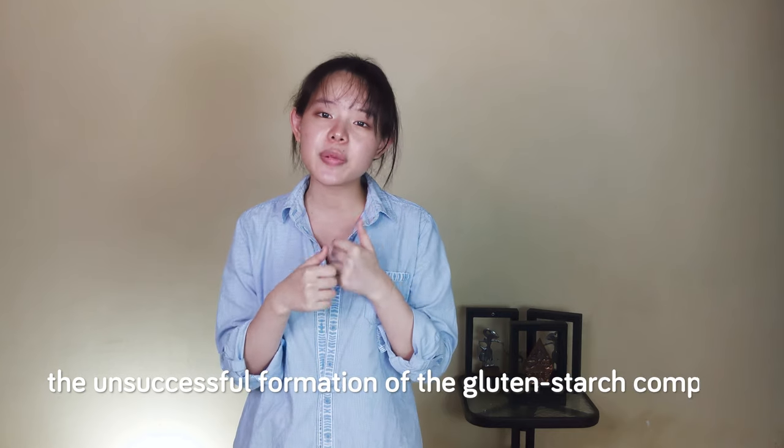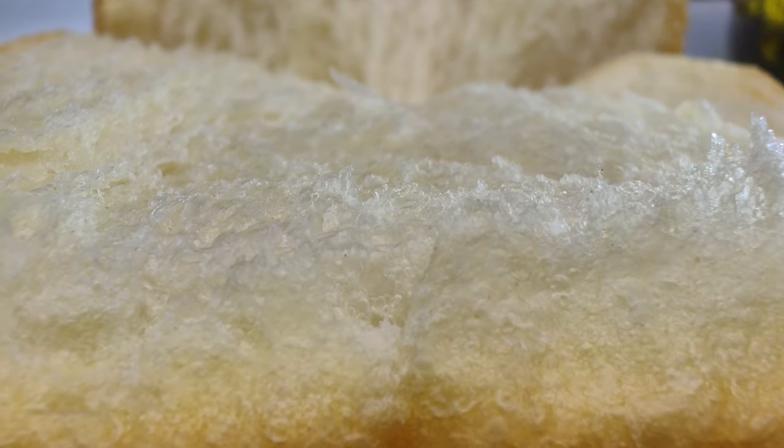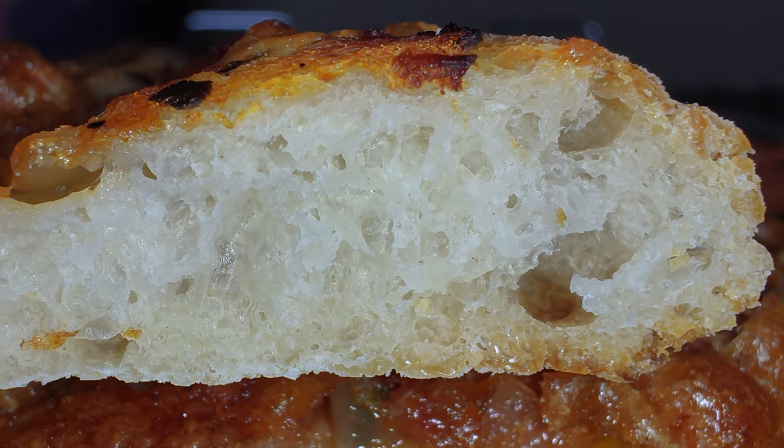In conclusion, adding tangzhong or yudane weakens the contact between gelatinized starch granules and the gluten network, possibly due to unsuccessful formation of the gluten-starch complex. The lack of gluten networks is compensated by a more flexible starch wall that eliminates detrimental surface layers of starch granules. This gives tangzhong or yudane breads their capability to retain more moisture, delivering a soft feeling despite a crumb structure practically as open as regular breads.